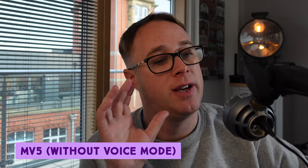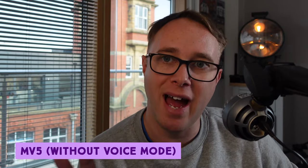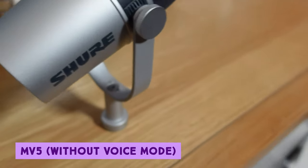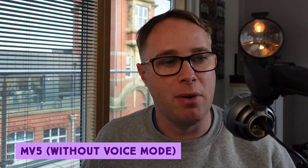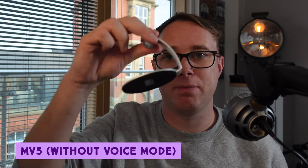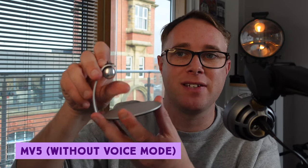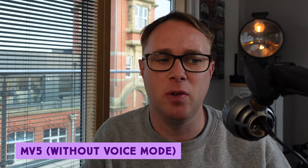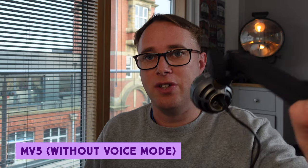I've now switched my audio source to the MV5, plugged in by the same USB cable — a clean swap. This is what the MV5 sounds like without the voice mode engaged. I will admit it's kind of plastic, like a golf ball — it doesn't have the same form factor as the MV7, it's not metal or as rugged, and the price reflects this. However, you can easily mount it on a microphone stand, so it's just as good for a studio setting. It also comes with a desk stand, but one of my pet hates with USB microphones is that those desk stands are only a few inches tall — you practically have to put your face on the table. You really want something elevated to mouth level, which is why I like to use microphone arms.